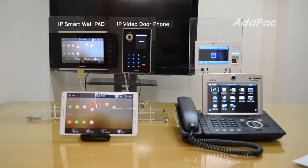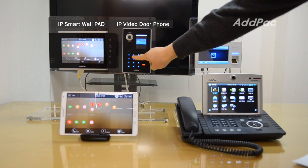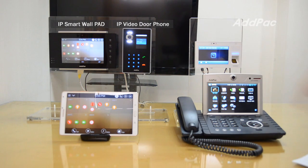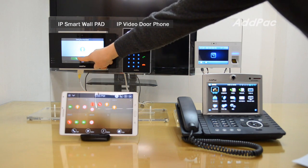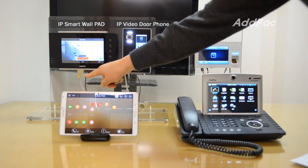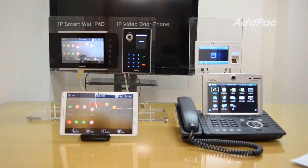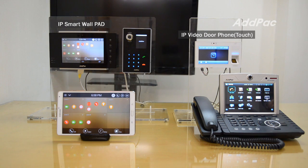This time it's for using with APVS50. I'll make a call. I'll release the call. I'll open the door. When a visitor wants to enter a building, the visitor makes a call from the video door phone, and you can manage it with the Smart Work Pad.